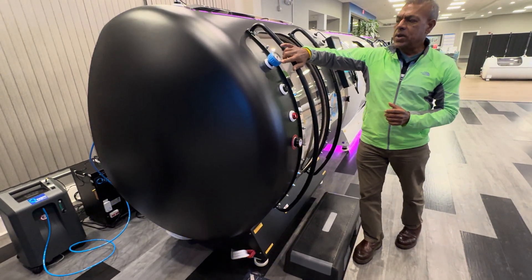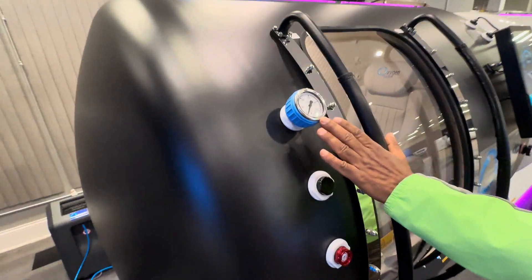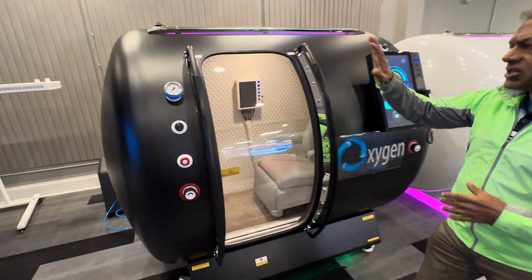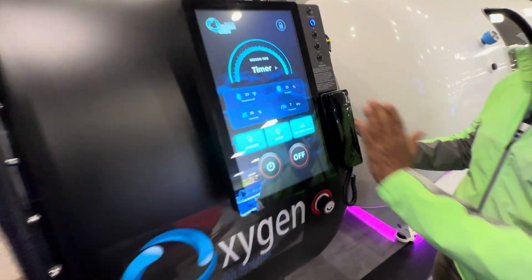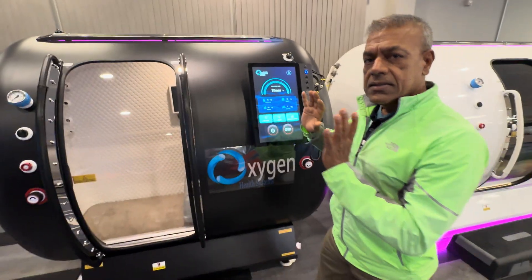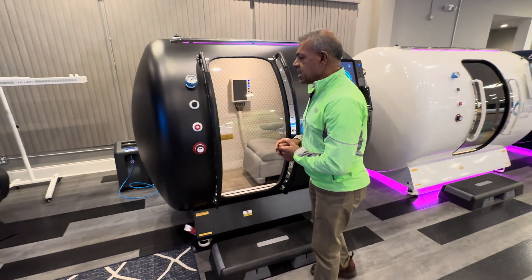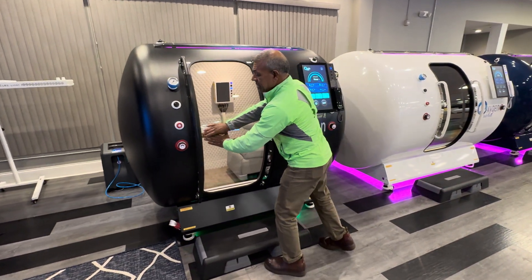We have a mechanical gauge that measures the pressure right here, and that pressure representation in digital form is displayed right here. You also have a mechanism to lock the display so the user cannot change settings once they are set — only you as the proprietor or operator can adjust them. Anything you can do outside you should also be able to do from inside.